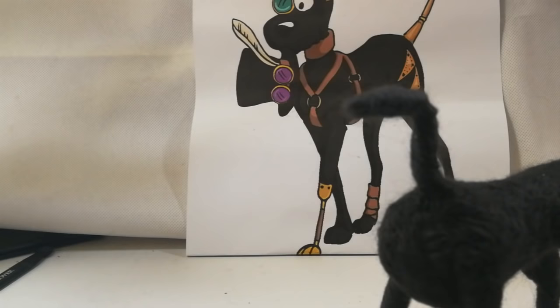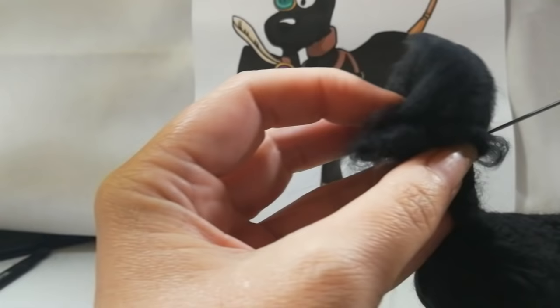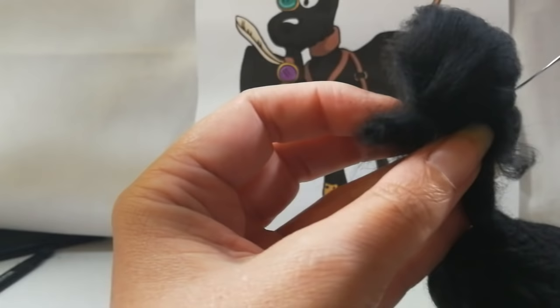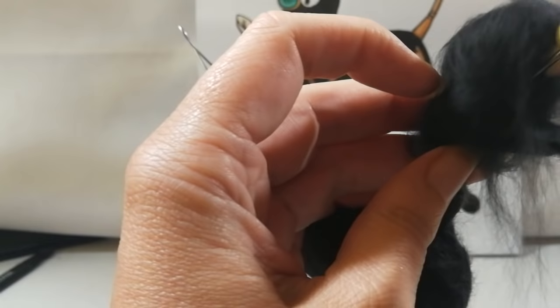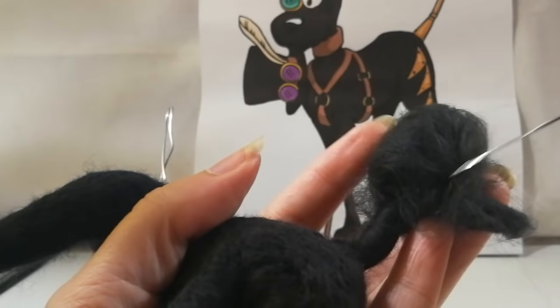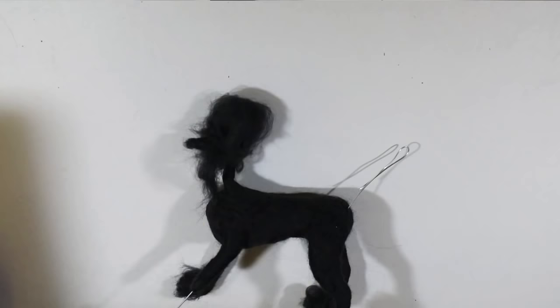Now we're going to work on the head. I'll have videos for how I make my closed-muzzle head dog and how I make the brachycephalic type dog — this is a mixture of both. We're making a head with almost a closed muzzle and then building the droopy lips at the side, then popping on an extra lip. I've made a ball to go on top of the head shape and we're going to felt this into shape. You can stick the ball on and wrap like a skin over it to hold it in place, tacking it on a little first.